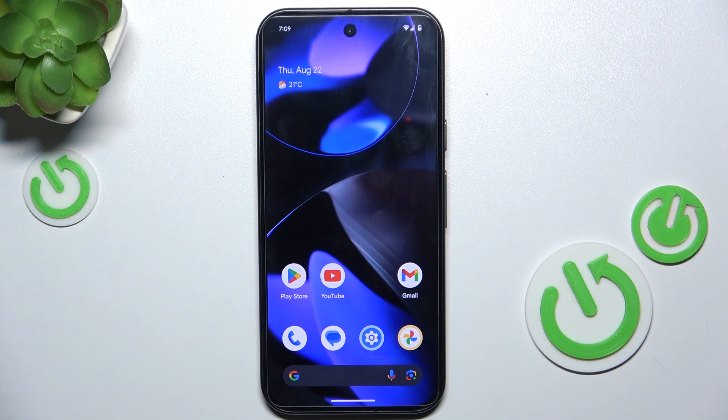Hello, in this video I'm gonna show you how to enable one-handed mode on Google Pixel 9.